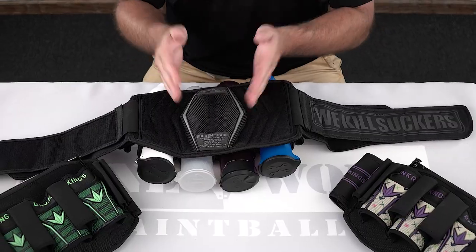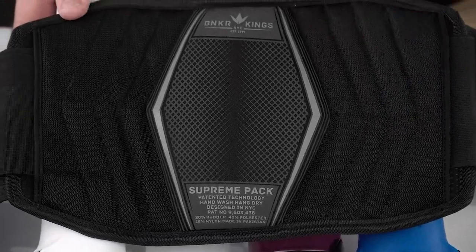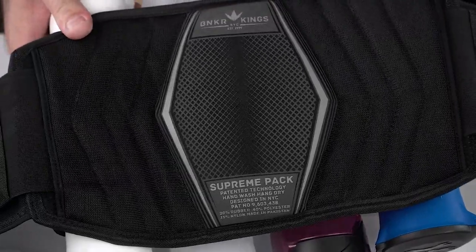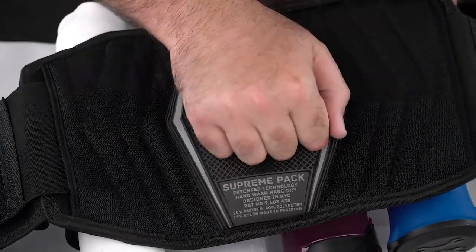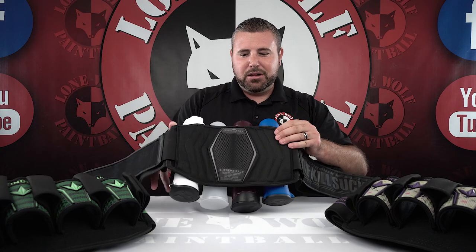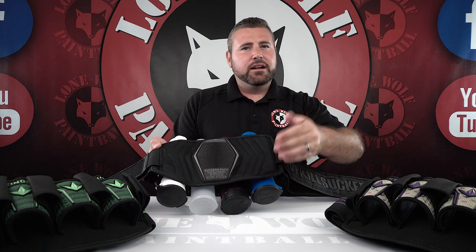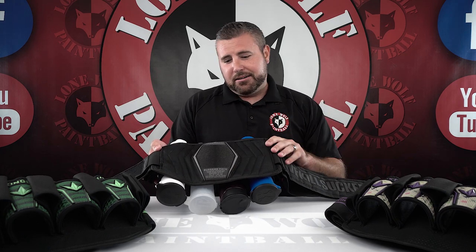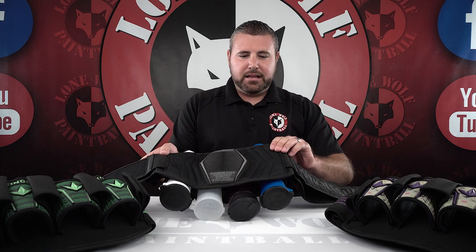Now on the inside of the pod pack itself, let's talk about the pillow. This is called the Royal Pillow Padding — it's probably a good half-inch to three-quarter-inch tall from the back of the pack. This pillow is super, super comfortable. You guys got to go to your local fields and try them on, but trust me, this pillow padding in the back is very, very soft. It's going to help brace your back, so if you're out there for a long day of scenario or tournament play, you're going to feel comfortable wearing this. This is the Royal Pillow Design on the back of the pack.